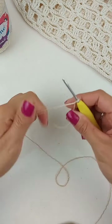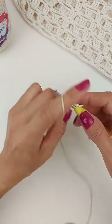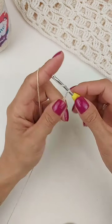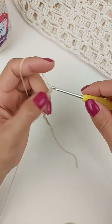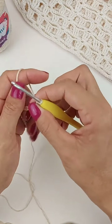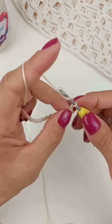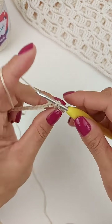Então, vou começar aqui com menos correntinhas. Vou fazer 35 correntinhas. Vocês façam 85. Feito lá as correntinhas múltiplos de 10 e mais 5, você vai vir aqui a partir da segunda correntinha e vai fazer um ponto baixo. Trabalha três correntinhas.